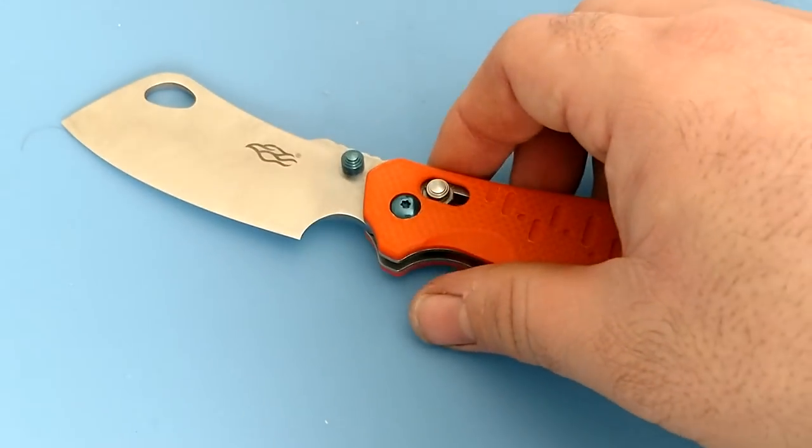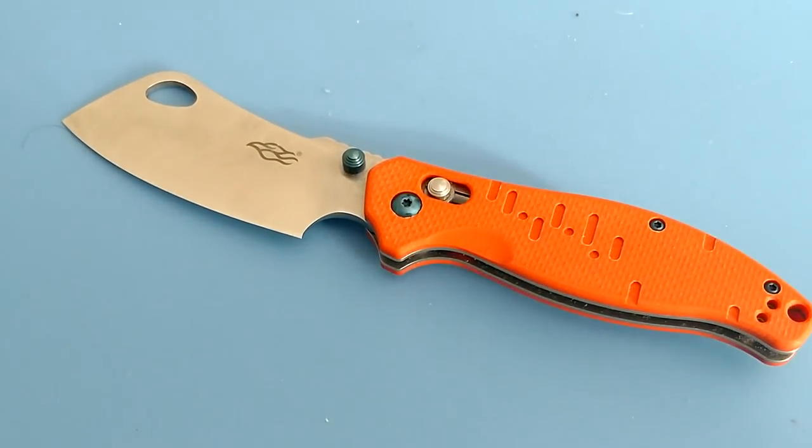This is probably the dullest Gonzo I've ever had show up at my house — it was barely enough to cut paper and didn't shave hair off the arm. But the cool thing about this 440C is it takes a tremendous edge very quickly. I literally just touched it up with a ceramic rod for a couple of minutes and then a quick strop, and this thing was shaving hair like a beast.